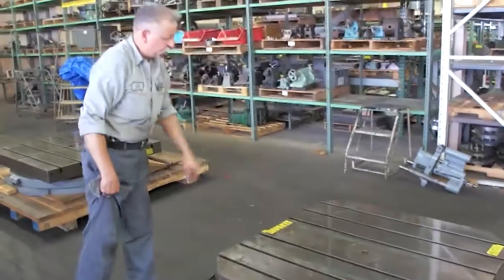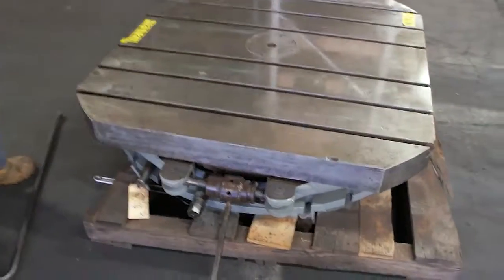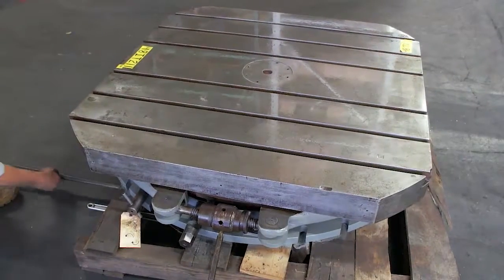We have a 48-inch rotary table. Its number is 48IT211. It has a 30-degree indexing pin on it.